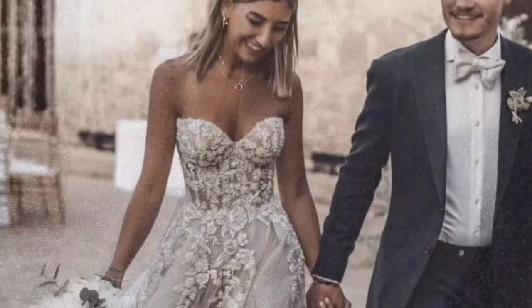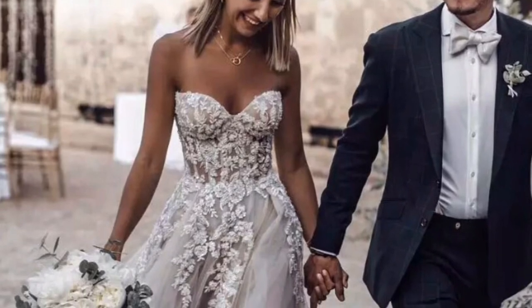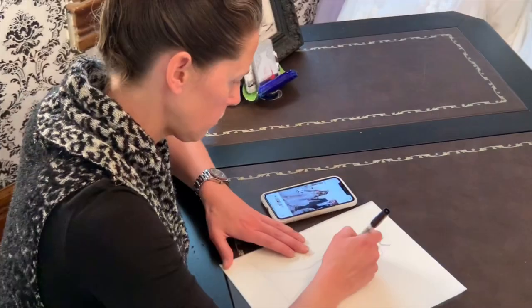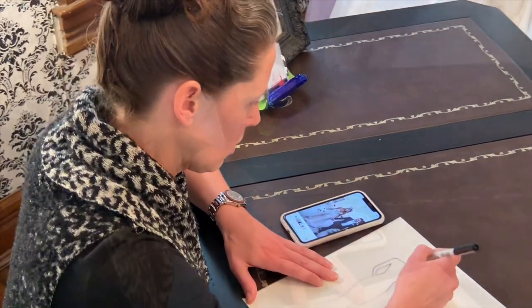First we went off of the picture, drew out our sketch, and said let's make some changes to it.